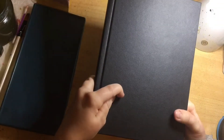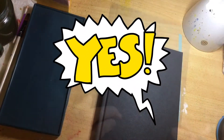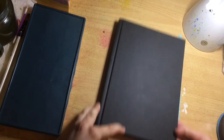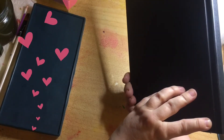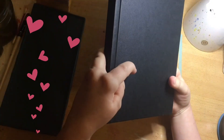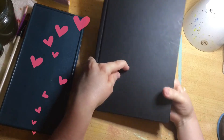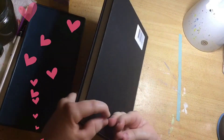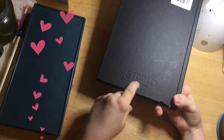Today I have a new sketchbook from a company I've never used before. This sketchbook is by Artway. I think the company is from the United Kingdom possibly. I purchased this from Amazon France.